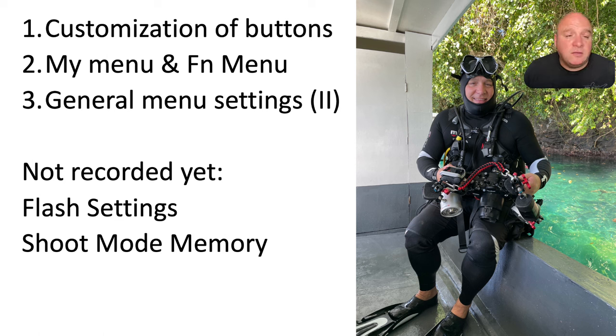The second thing I want to cover is setting up my menu — your quick access to main features — and your function menu, which comes up when you press the FN button on the back of the camera. For the illustrations in this talk I'm showing photographs of the back screen of my camera inside the housing, but in reality I interact through the EVF when underwater. In part two I'll cover the general menu settings — going through the whole menu and explaining what to change and why.